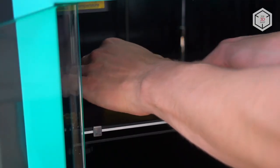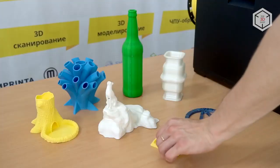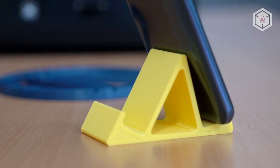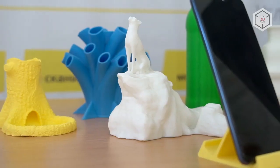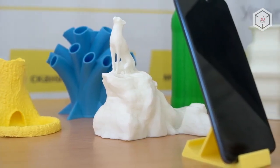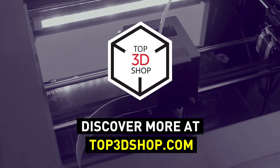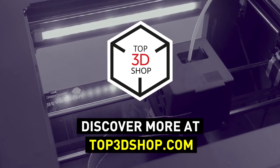Want to find out more about the Anycubic 4MAX Pro 3D printer or even buy one right now? Just head straight to top3dshop.com. Have more questions? Please leave a comment, call us, or visit our website. Our contact information is in the description below this video. We will help you choose a 3D printer that's best for you.